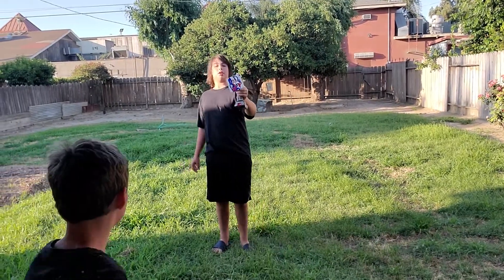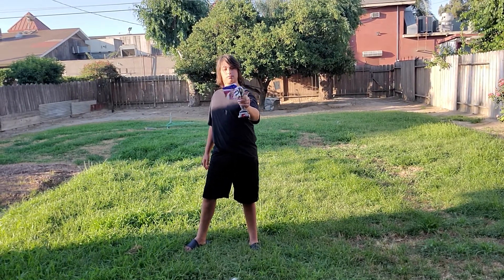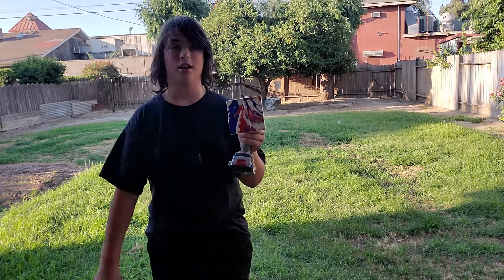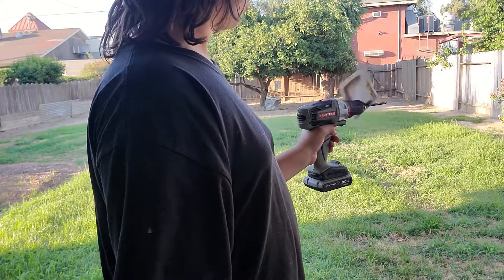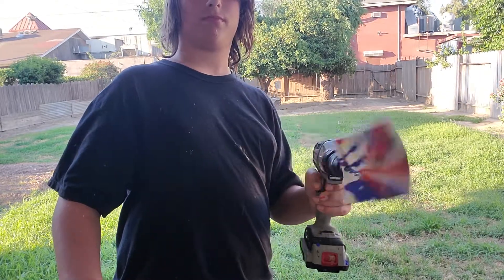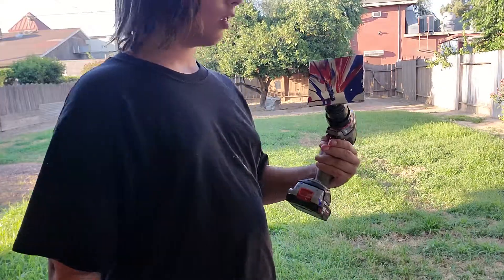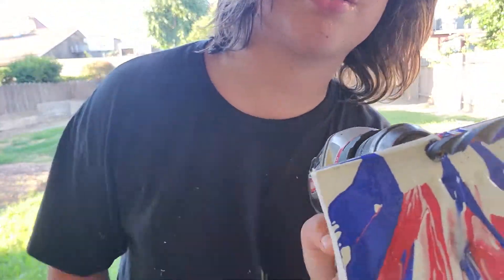All right guys, here we go. All right, that's what it is. That does not look good. Yeah it does, it's pretty good. I'll spin it just a little more. Boom, I got paint on myself. And there it is — it's my results.